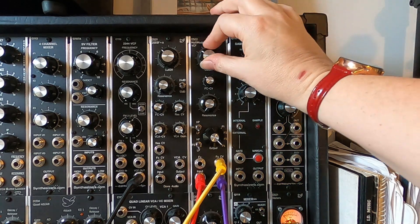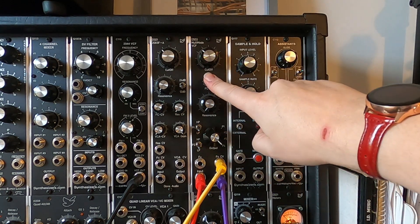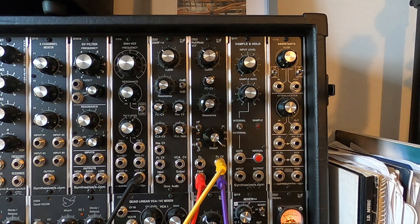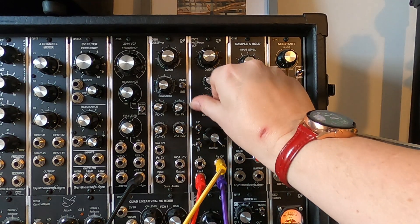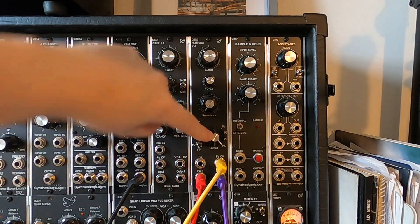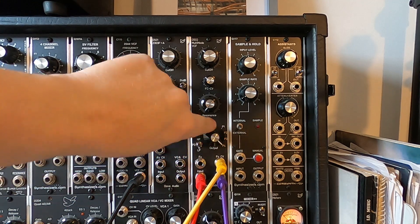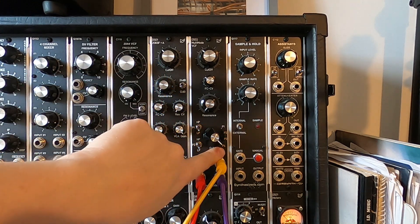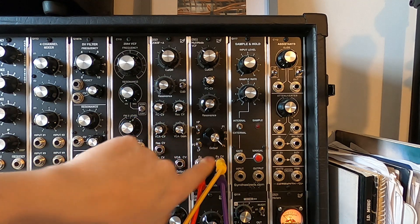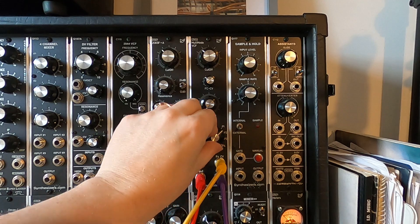We have a cutoff knob as you'd expect. We have a filter CV depth, so you can change how much your envelope or whatever affects the cutoff. We have a resonance control. Then we get down to the unique parts. Here we have the output selector, which lets us pick which of the four poles we output. At the moment it's pointing to pole four, so we have a four-pole low pass filter. We can switch to three-pole, two-pole, or one-pole low pass filter.